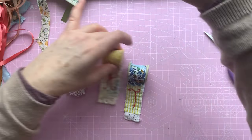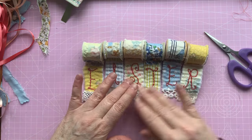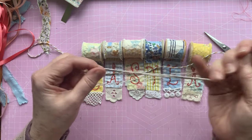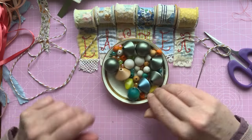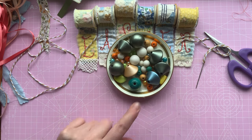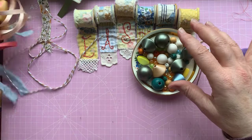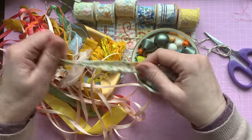So I've got my letters: E, A, S, T, E, R — Easter. To attach them together I have some baker's twine, just a bit of stringy type stuff. I did try it with jute string but it was too thick and it wouldn't go through some of my beads. I've got a box of random beads and I've picked out some colours that suit this: some greens, some peachy oranges, white, yellow. I've also got some ribbons in complementary colours.